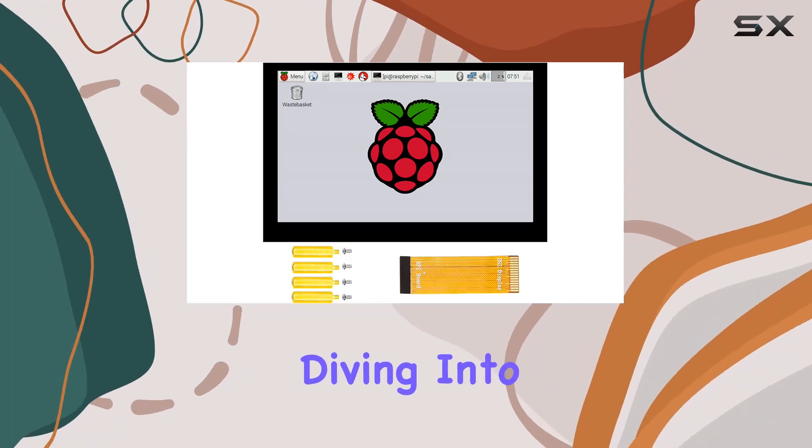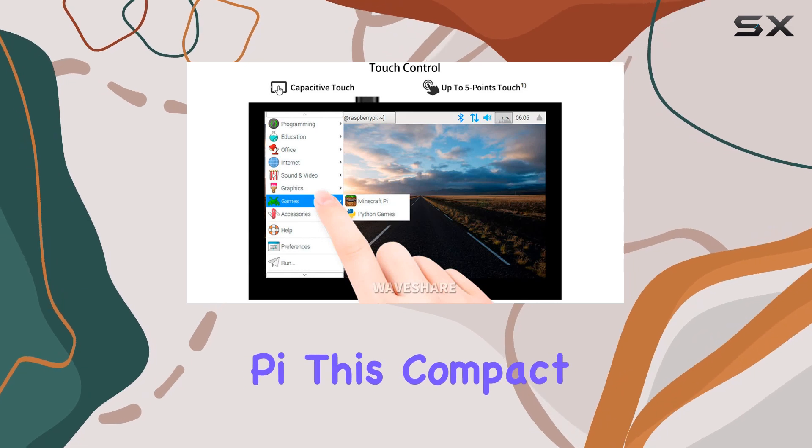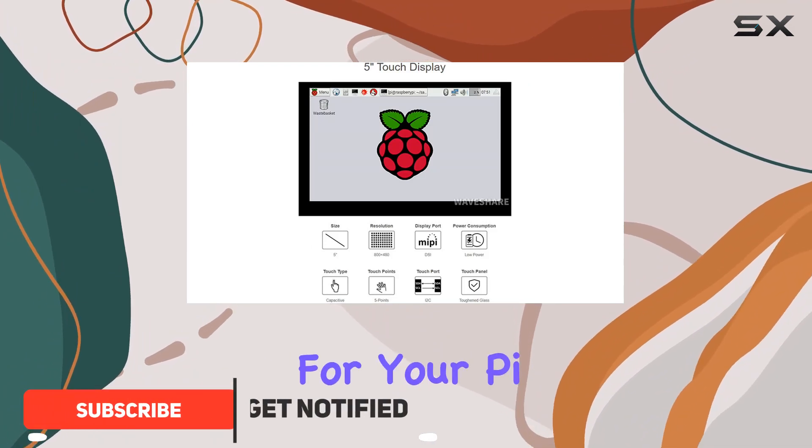Hey everyone, today we're diving into the Waveshare 5-inch DSi touchscreen for Raspberry Pi. This compact display boasts an impressive 800x480 hardware resolution, making it a crisp choice for your Pi projects.